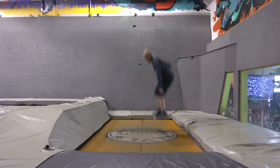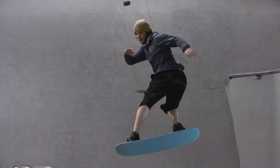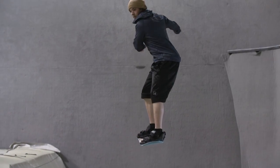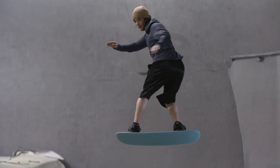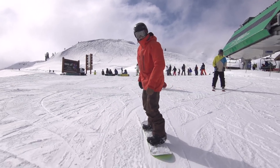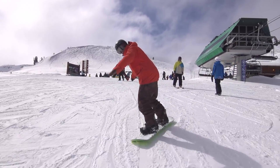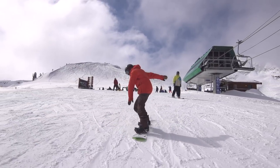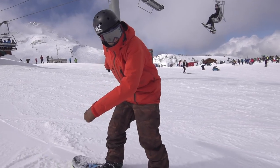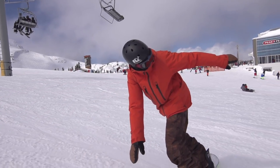A trampoline is the easiest place to practice this. You can do it a hundred times very quickly, drumming this awkward backside movement into your muscles, which makes it a lot easier when it comes to snow. Practice doing backside shifties while riding down the slope — ride straight, shifty for a couple of seconds, then back to straight. Actively use your upper body to counter-rotate the movement both into and out of the slide.